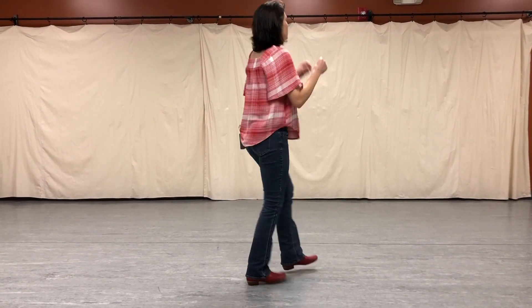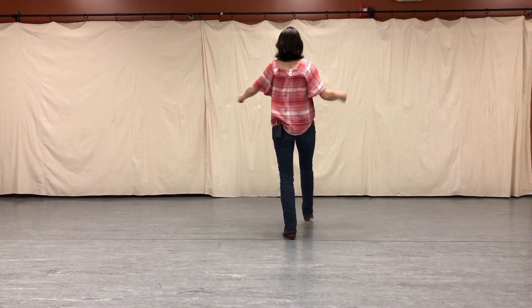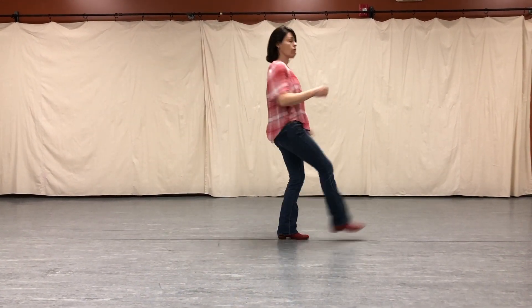Alright, right here is where you're getting ready. Right foot starts it with a quarter pivot to the left. Here we go. One, two, three. Half.